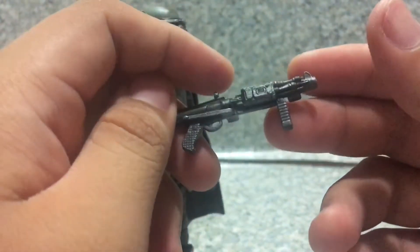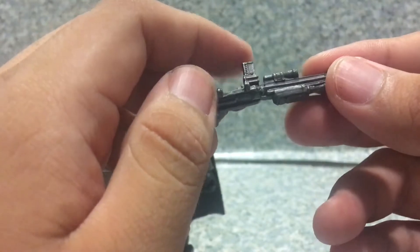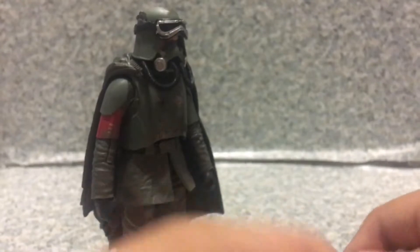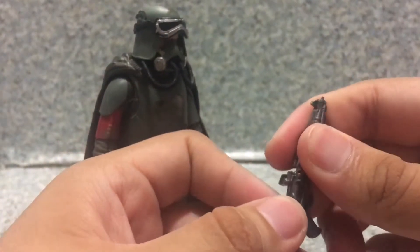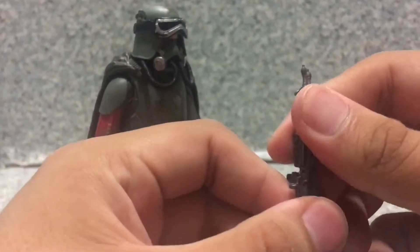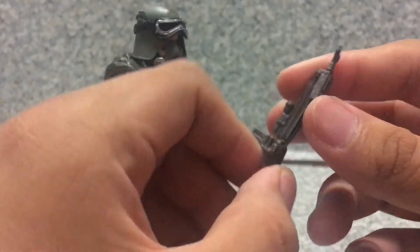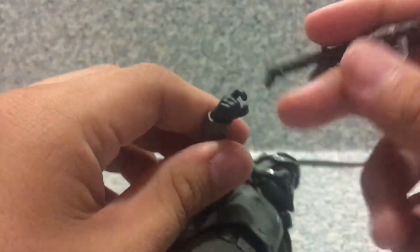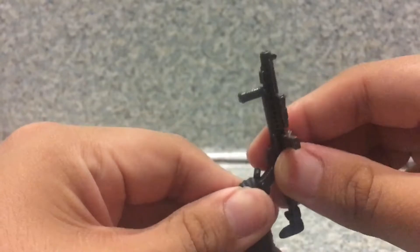The last accessory is his blaster — a really nicely sculpted blaster, they did a good job. It also has a little moving part that goes up and down, so you can pose it different ways. It fits onto the hand with the trigger finger in place.